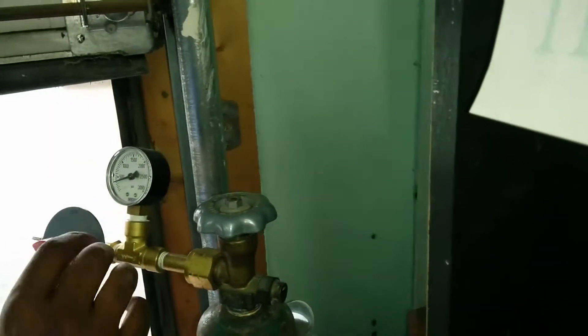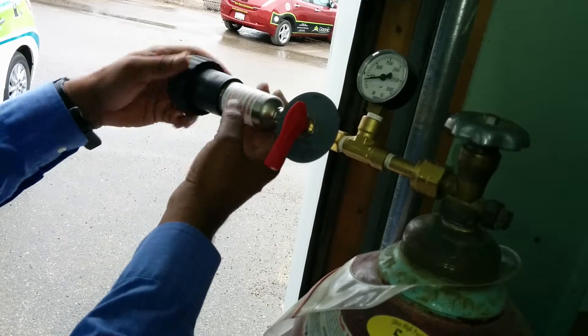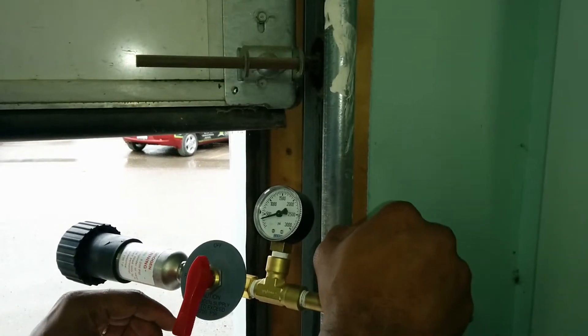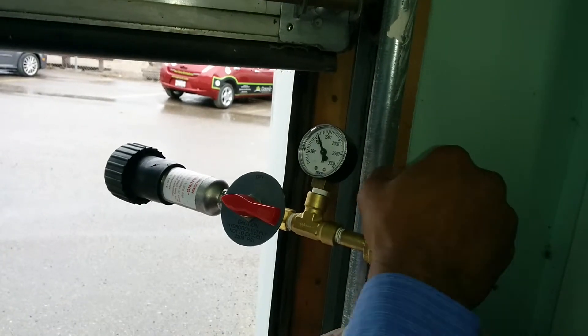Once you do that, remember this is a right-hand thread, so you have to make sure you turn it correctly. Then you fill it up and you can open it — fill.